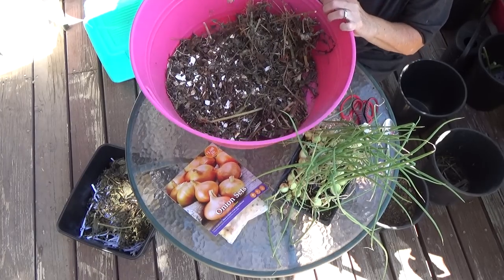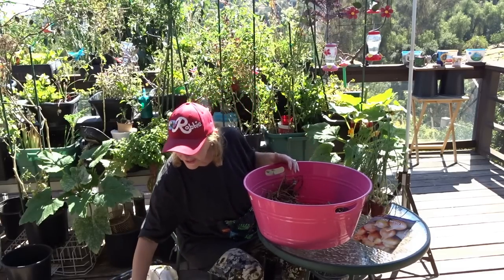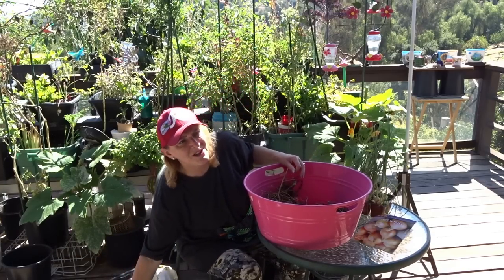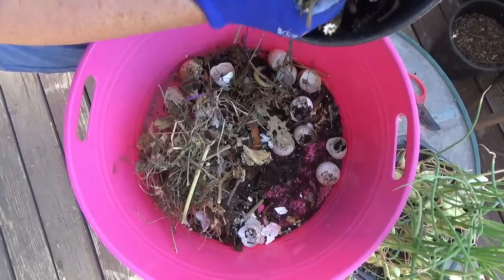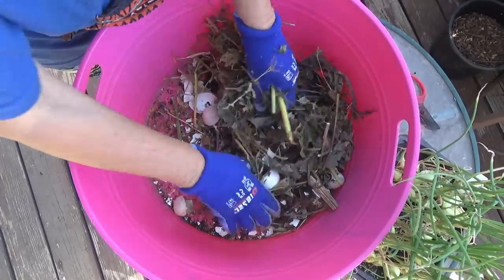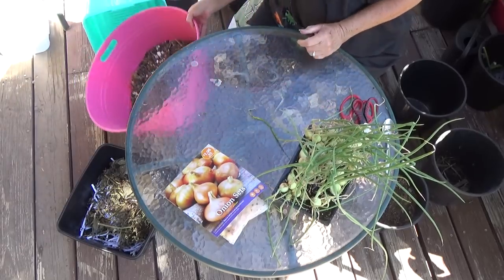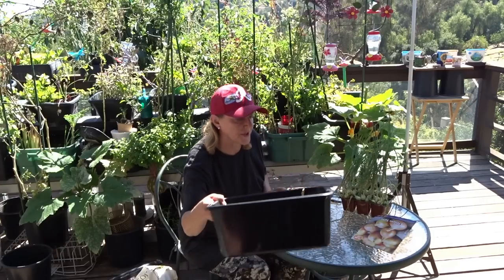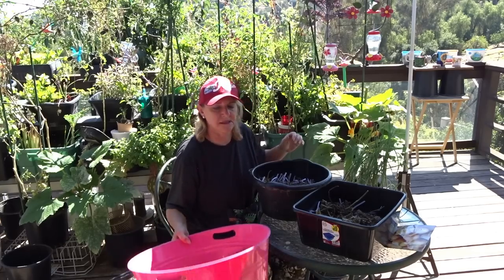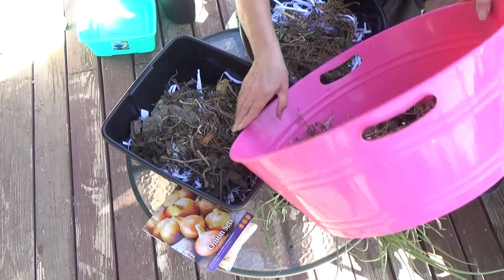Let me show you this on the table. This has mixed-up leaves but it's also kitchen scraps from a bucket out here. I had it in a floral tub and it dried out. It smelled so good when I picked it up this morning — the orange skin and everything had dried up. When I crushed it it smelled really good. This is going to go in there too and will add nutrients to both containers.